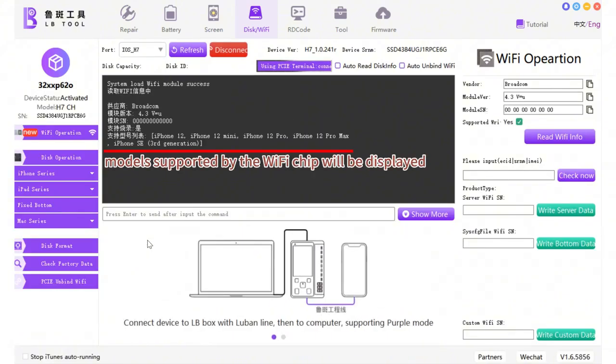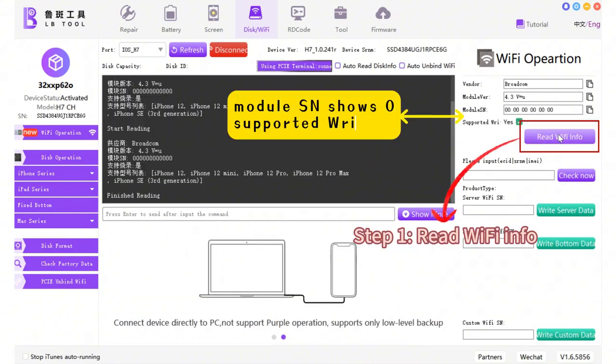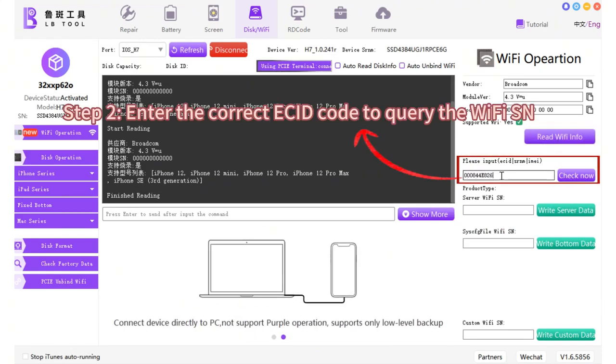The models supported by the Wi-Fi chip will be displayed. Step 1: read Wi-Fi info — the module reads and shows zero, supporting the read. Step 2: enter the correct ACID code to query the Wi-Fi SN.